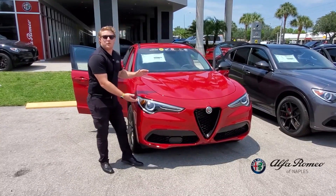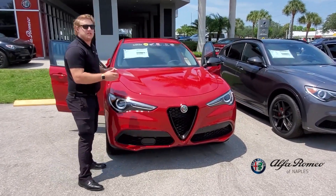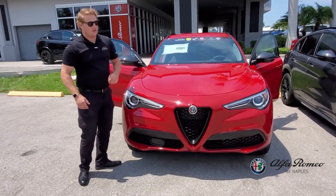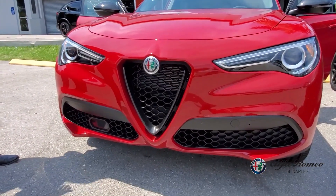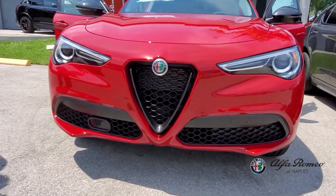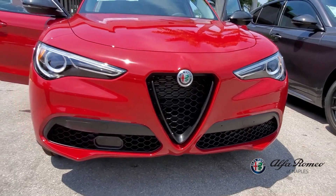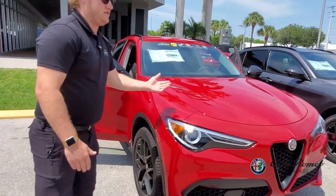Starting off with this Alfa Rosso Stelvio, it is the base model package. Starting off with the front grille, you'll notice all of the grille and everything is blacked out. That is called the Nero package, which we order on almost all of our inventory. Gives it that sporty look with nice sharp edges to it.